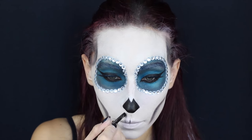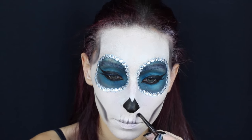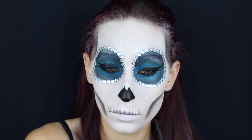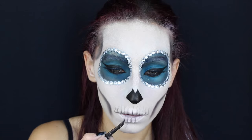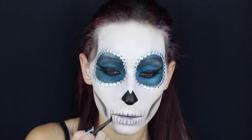Ora passo alla parte più divertente e allo stesso tempo più lunga di tutto il make-up, cioè la realizzazione dei denti. Inizio con un marrone scuro opaco, freddo, e do delle linee generali ai miei denti. Quello che vi consiglio di fare è di partire verso il centro e realizzare un dente sulla destra e un dente sulla sinistra, di non lavorare una parte alla volta in modo che realizziate i denti simmetrici da una parte e dall'altra.